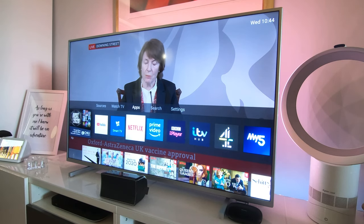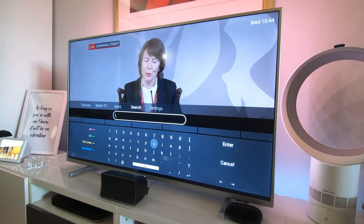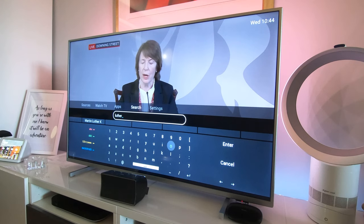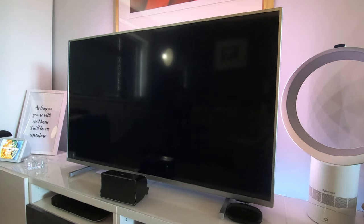There's a search function up here. I don't know what it searches, so let's try finding British TV classic Luther. It's just suggested Martin Luther King, and the results it's found are just some YouTube videos — literally hardly anything to do with Luther. So the smart TV search isn't very impressive.